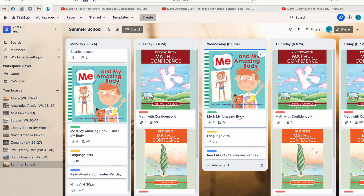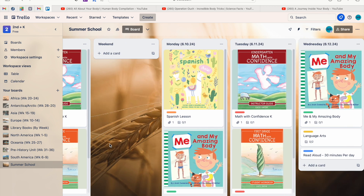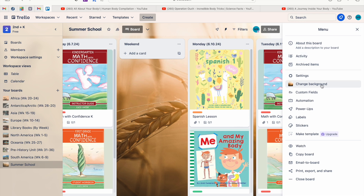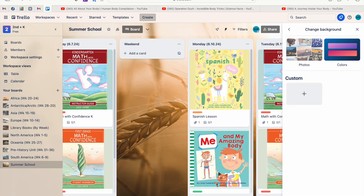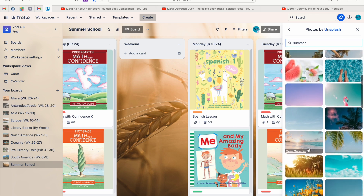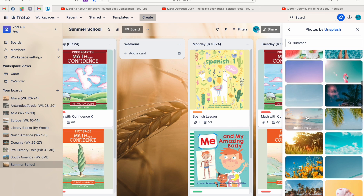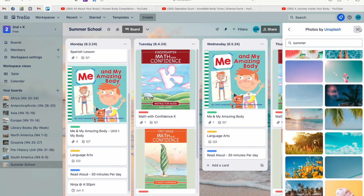One last thing — totally not necessary but it makes my heart happy — is changing the background photo for each board. I have a wheat field picture for summer school, but to change it, click the three buttons in the top right corner, then 'Change Background.' You can upload a custom photo from your desktop, or click 'Photos' for their huge built-in library. I search 'summer' and get lots of options — actually, let's switch to the beach instead.